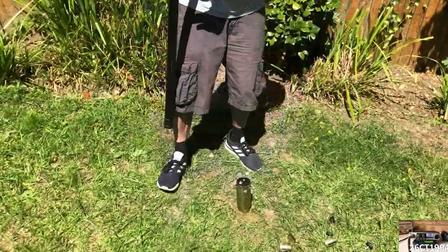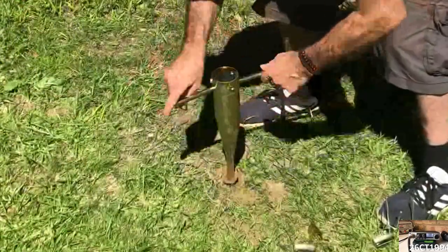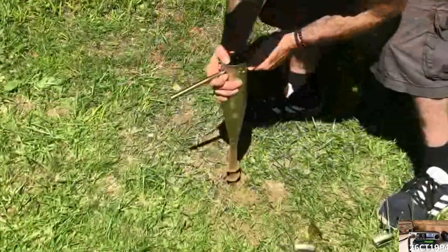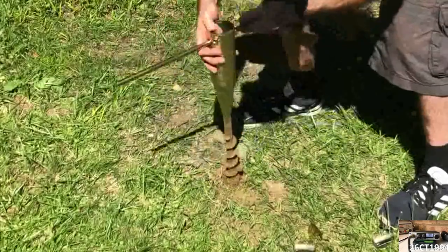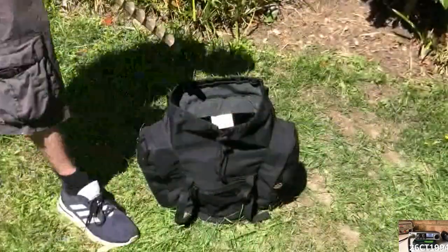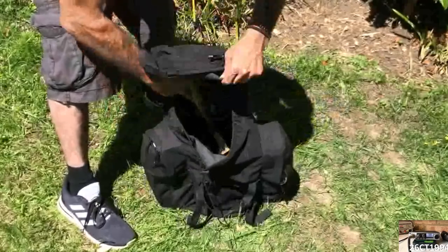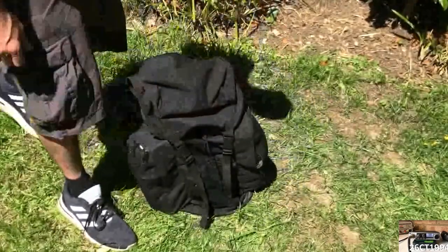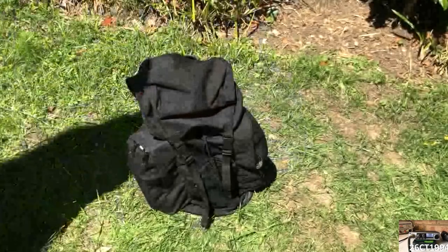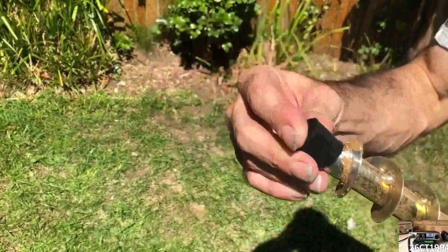Bringing the mast down was exactly the same process but in reverse, and everything was packed down again really quickly. So I do think this would work well for what I plan to use it for. It's a good size and weighs a bit, but I did manage to squeeze it into the rucksack I usually use when I go out without it protruding, so I was happy with that. The only thing I'd say is to remember the little rubber bung it comes with, otherwise it could tear your bag.